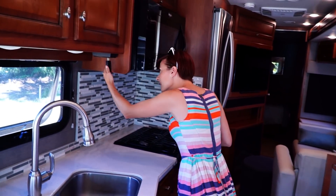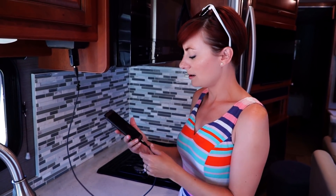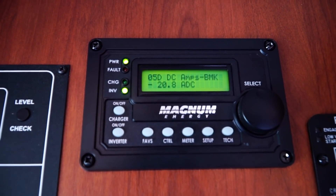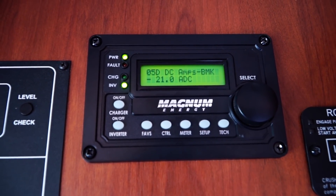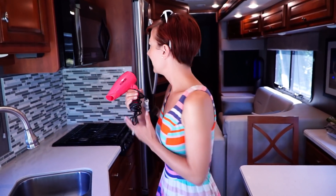Let's start with the device that almost everybody uses — cell phones. Cell phones don't use a ton of power, which is good.